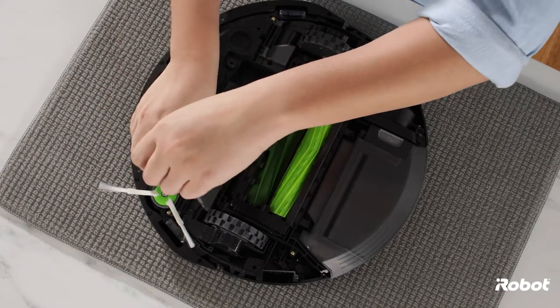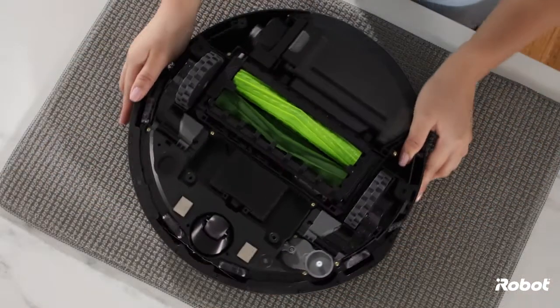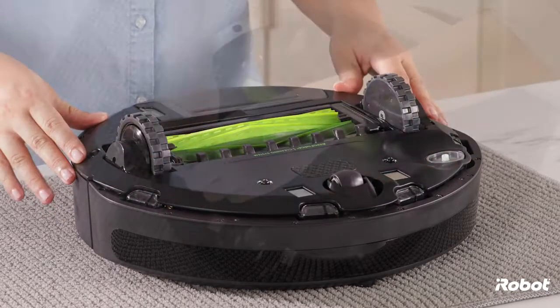Remove the new edge sweeping brush so you can replace the bottom cover. Replace the bottom cover and tighten the five screws, making sure the bottom cover is flush with all sensors.